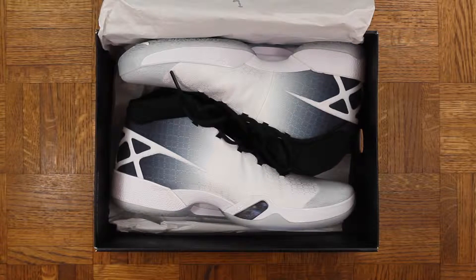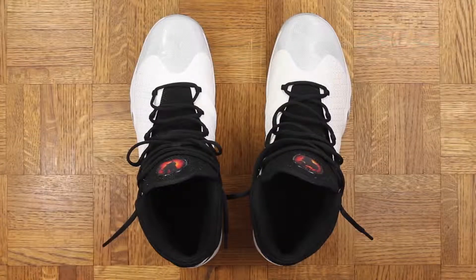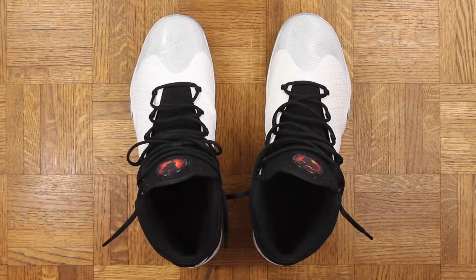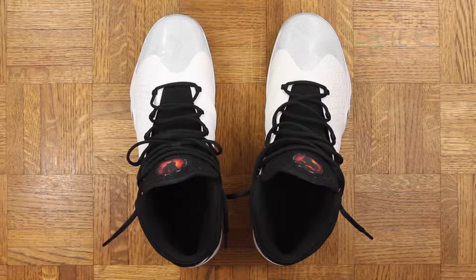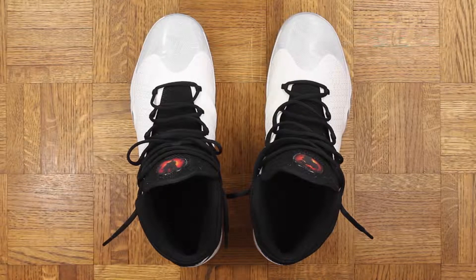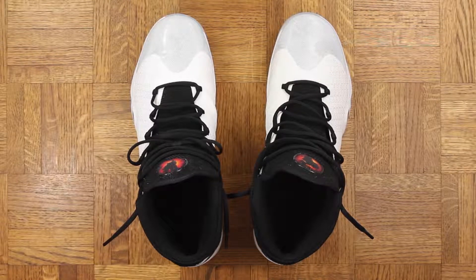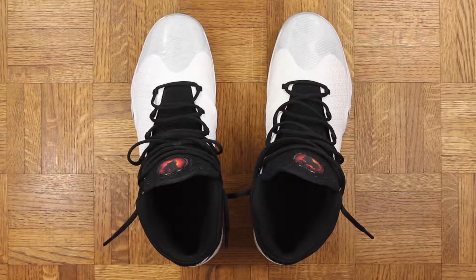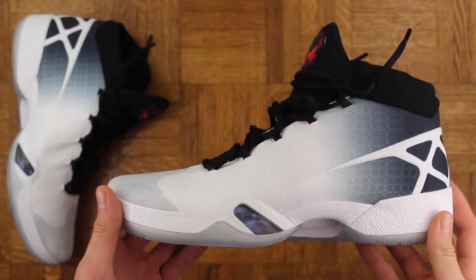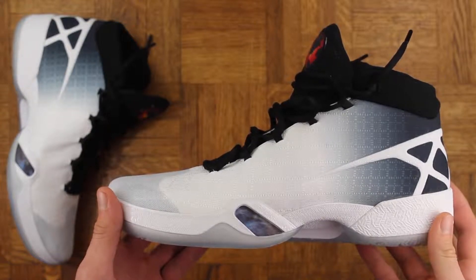As far as these go, the fit is a little snug — more so than the 29. If you don't like that type of fit, you might want to go a half size up, but I think most people are going to want to stay with their regular size. That's what I did. Just realize it's more of a glove-like fit. Comfort-wise, they feel great, pretty similar to the 29 but with a more hug-your-foot type of feel.